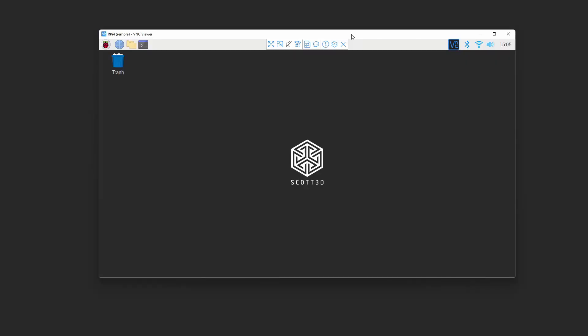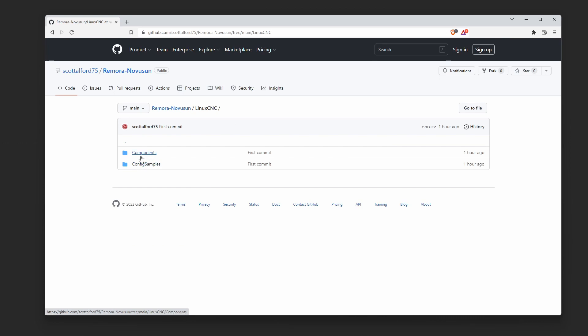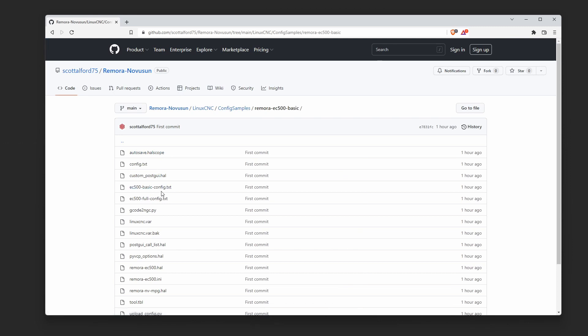We're back on the LinuxCNC computer, which is a Raspberry Pi 4, and we've just flashed the firmware onto the controller board. The next thing we need to do is upload a configuration file to the controller board itself. In the repository I've included in the LinuxCNC directory a configuration sample — there's the EC500 basic configuration file, and within this there are two configuration files which we can upload to the controller board. The basic configuration is what's flashed originally, and there is a full configuration file which you can customize for your own installation.